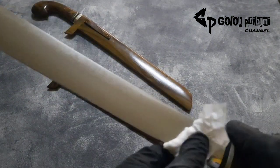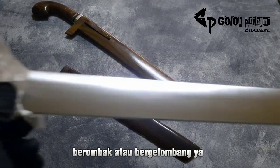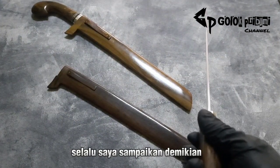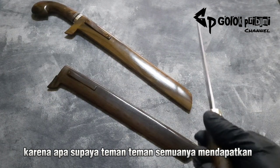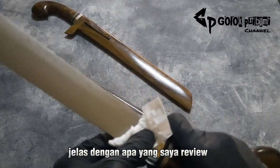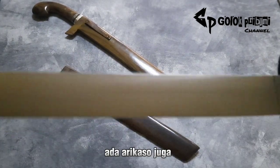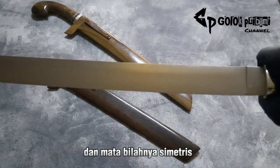Bila rata, presisi, tidak berombak atau bergelombang. Kalau kita tarik seperti ini, setiap review pisau ataupun golok selalu saya sampaikan demikian ya, supaya teman-teman semuanya mendapatkan informasi yang cukup jelas dengan apa yang saya review. Ada Ricasso juga di bagian pangkal, dan mata bilahnya simetris.